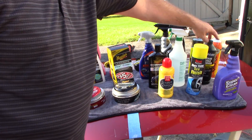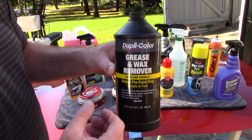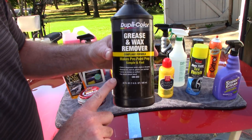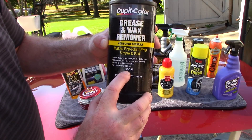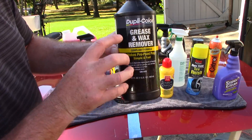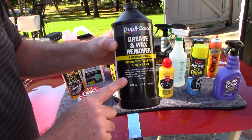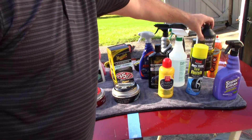Another one I like a lot is Dupli-Color Grease and Wax Remover — it's a paint prep and body solvent. I find this at AutoZone for $8.99 for 32 ounces, part number CM543. What's really great about this version is it's soy-based. Dupli-Color does make another grease and wax remover that comes in a metal can, but that one most likely will not be soy-based. I'd recommend the soy-based version, which you typically find in a plastic bottle.